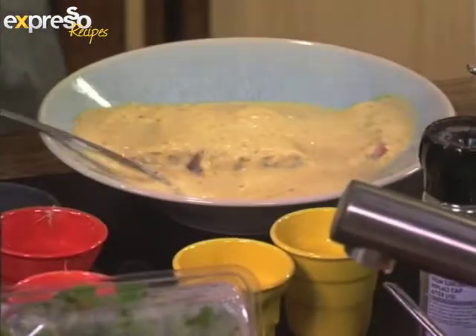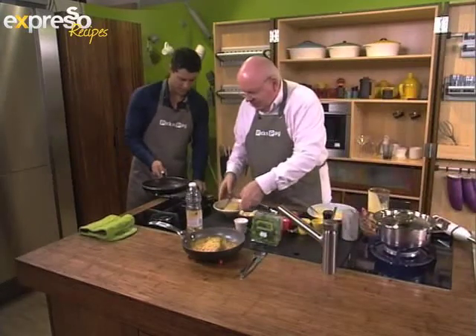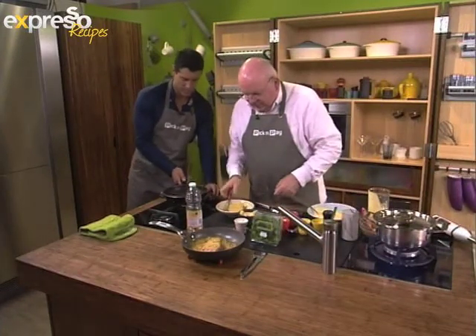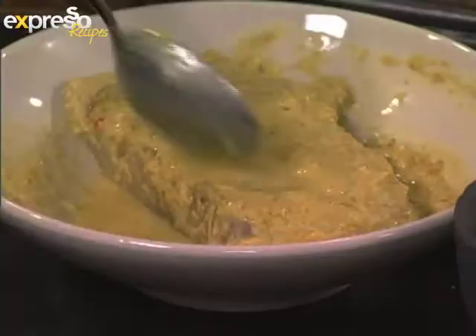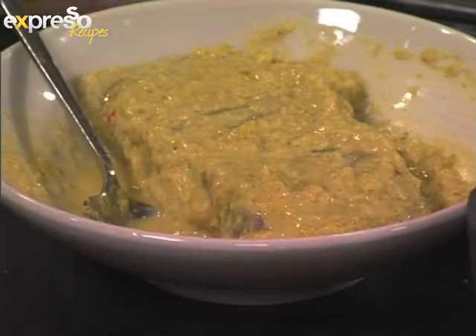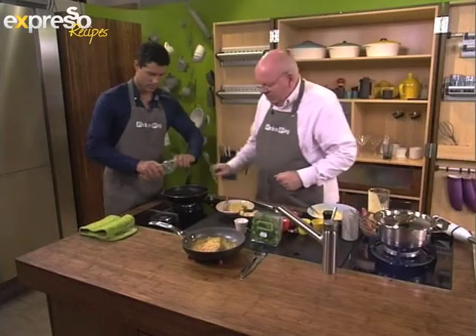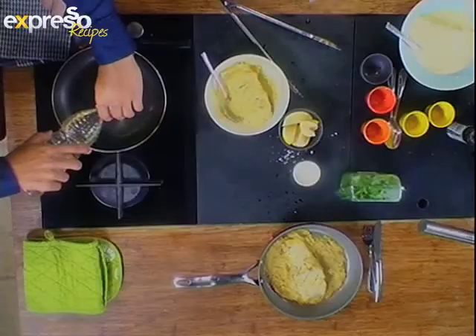Now for the cooking process. Here's a piece that we've had marinating for some time. Put it on the heat. Do you fry it with a little bit of oil? You can just put a little bit of oil on the bottom — it's a non-stick pan, so you just need a small amount of oil.